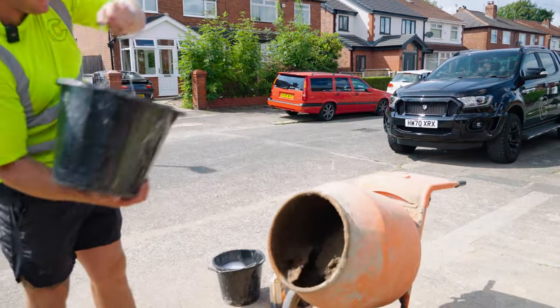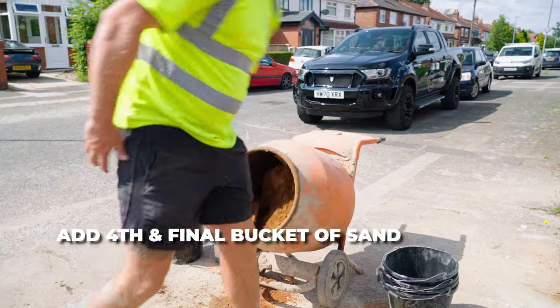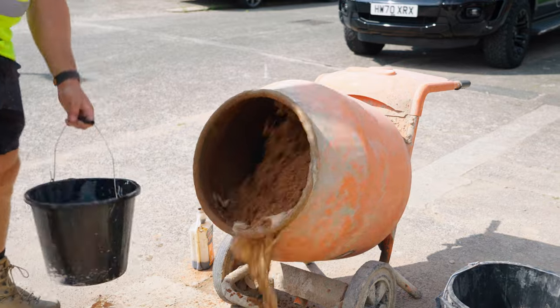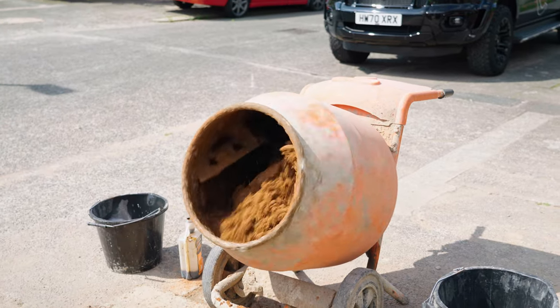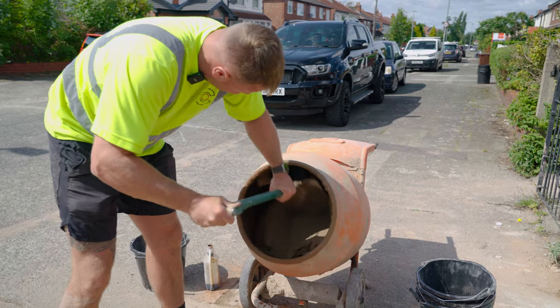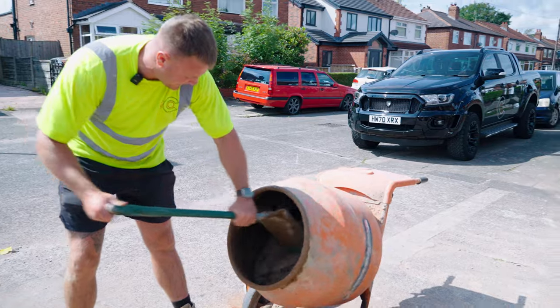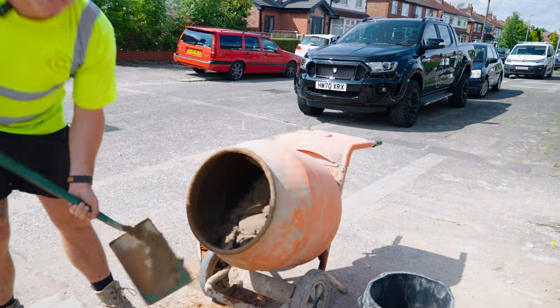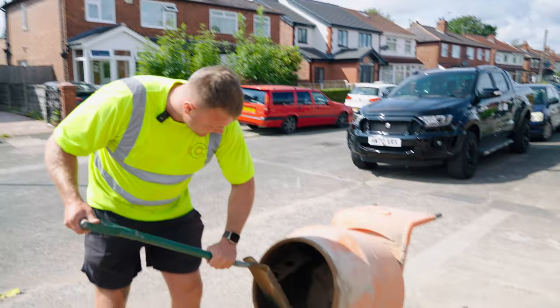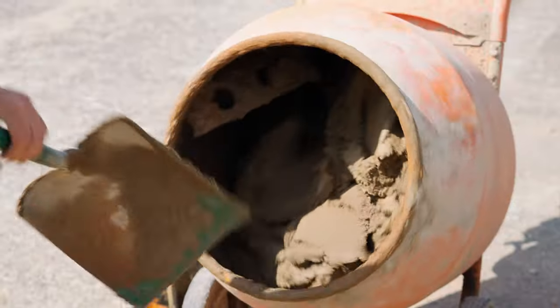Let's get this last bucket in. It's hard to get out far out now, it's nearly there. As you can see, the texture is all one colour, there's no sand in it. The mix is nice and creamy.